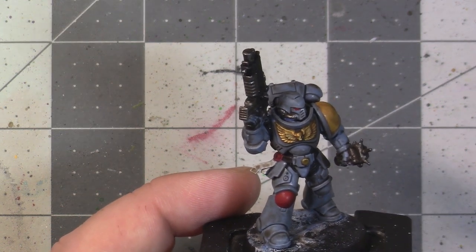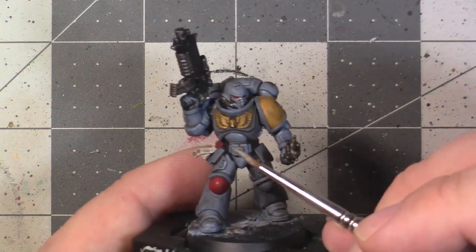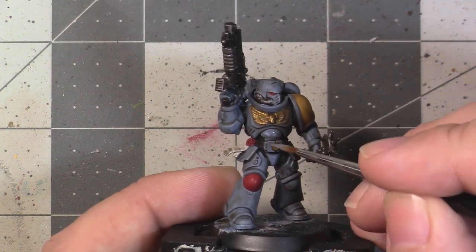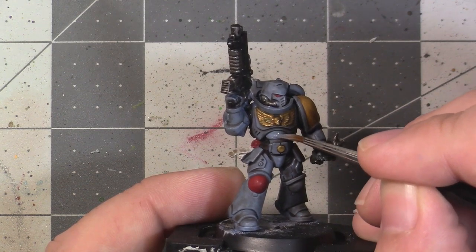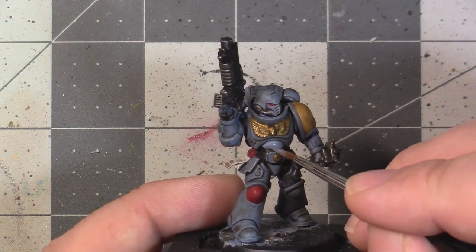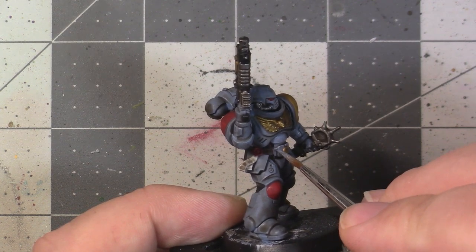For this layer, thin your paint a little bit more than you did when you were basing — this means you'll have to dab off any excess paint on your brush, otherwise it will tend to be runny and spill over without control. Starting with the armour using Rust Grey — when cleaning up the model, focus the paint on the top areas to brighten them a little bit more. Imagine how the model would be lit if there was a light sitting right above it, and that will give you an idea of where it should be brighter versus darker.